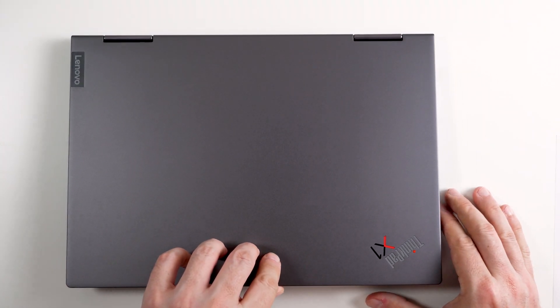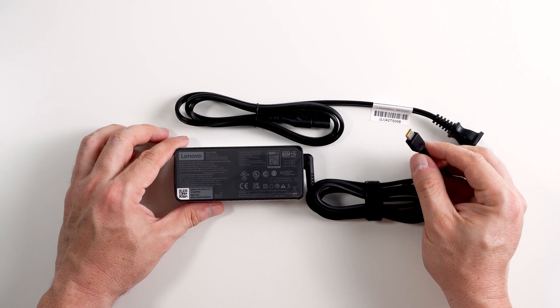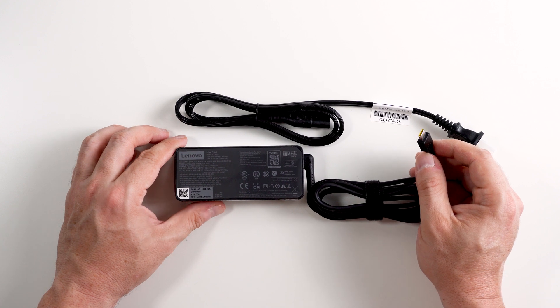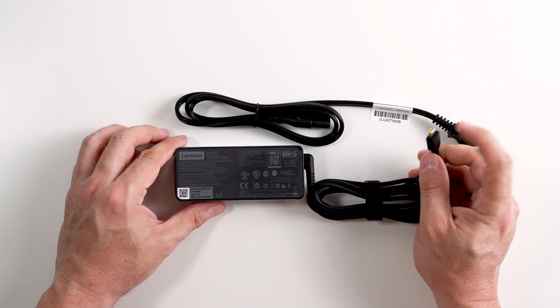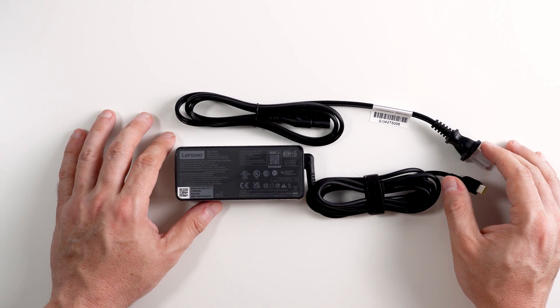Let's take a look at the charger it comes with. The charger is the all too familiar 65-watt USB-C that a lot of Lenovo laptops come with. This is great because you can use a universal docking station, and through a single port you could essentially power your entire desk.